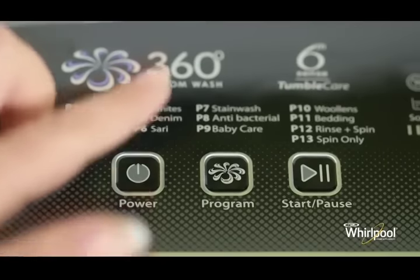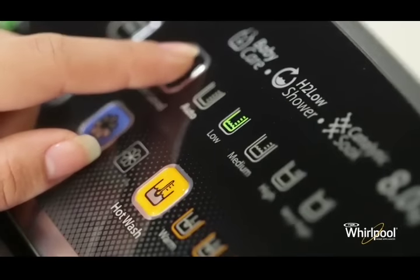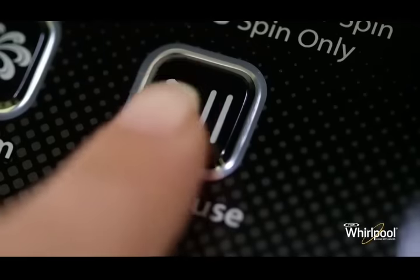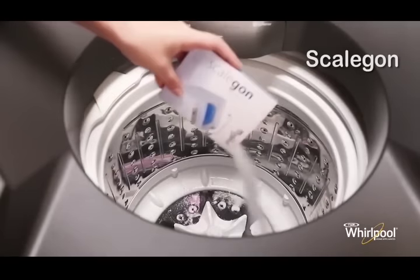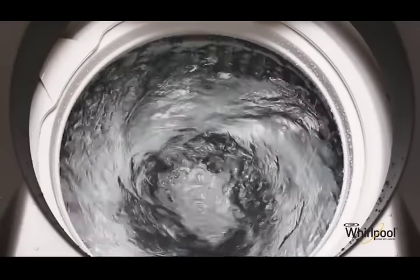Press the power button to turn on the washer. Select the daily program from the panel and choose very high water level, then press the start button. Now add Scale Gone into the wash drum, close the lid, and allow the machine to complete the cycle.